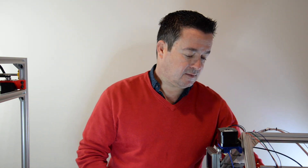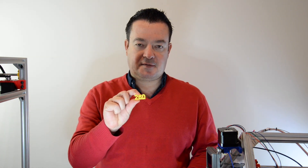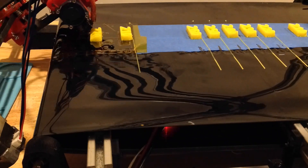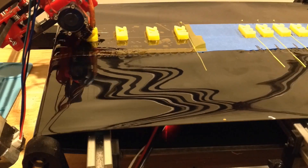So what I did was I printed these little temperature guides. I just made these little things on Fusion 360 and I printed each one at the temperature that it states in there. So the first print I did was I just put some blue painters tape on the bed and then printed directly on that.